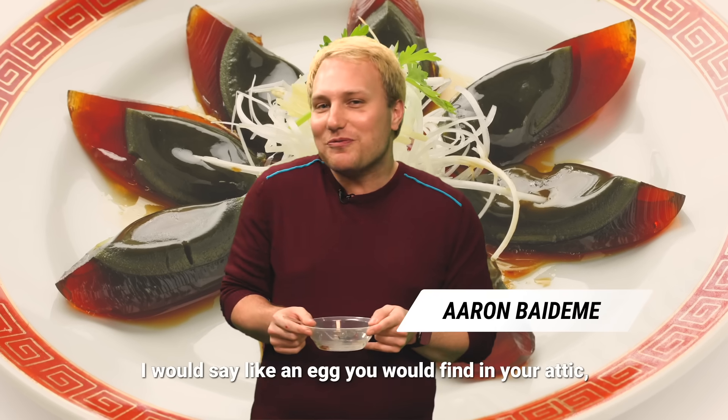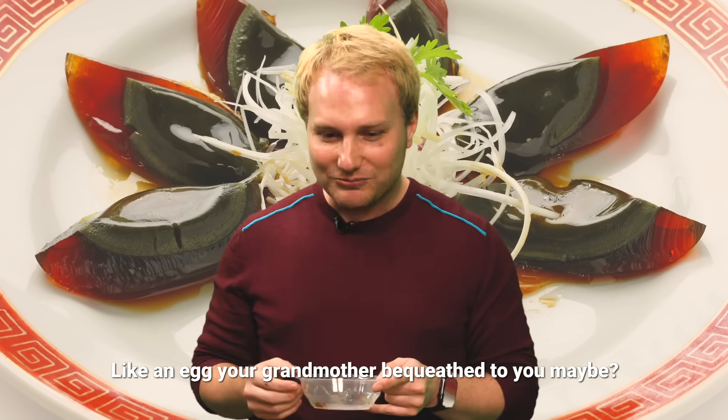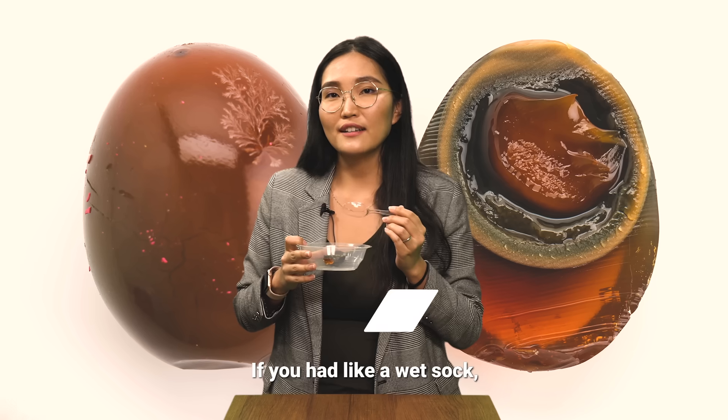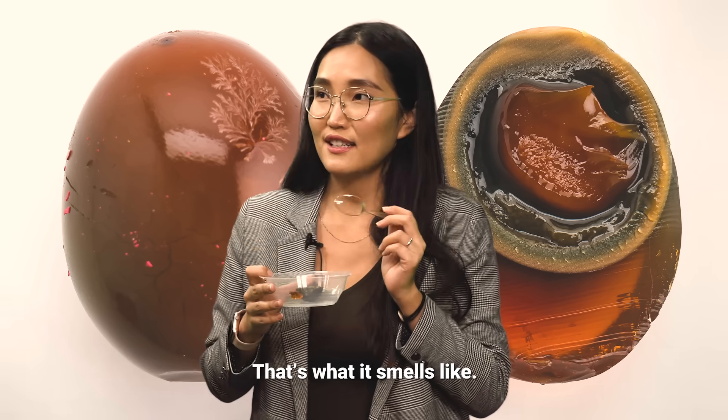I would say, like, an egg you would find in your attic — musty, ancient, like an egg your grandmother bequeathed to you, maybe. I'm not sure. If you had a wet sock that's dirty and it's been sitting in your laundry basket for a week, that's what it smells like.